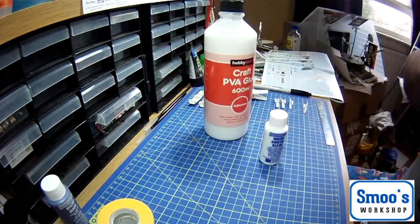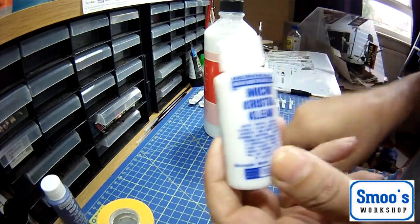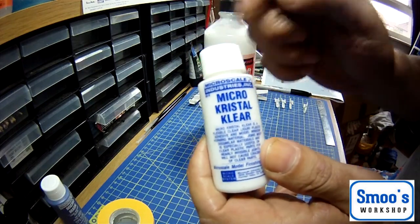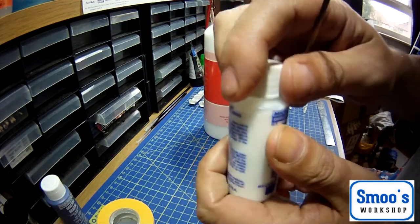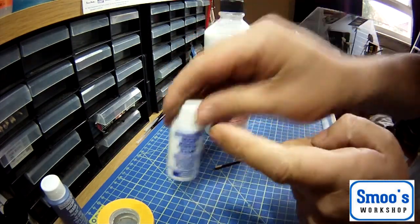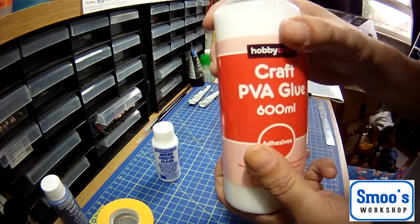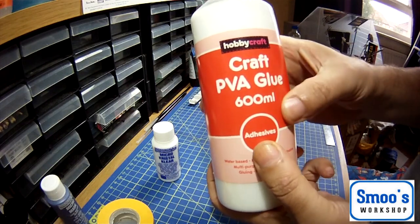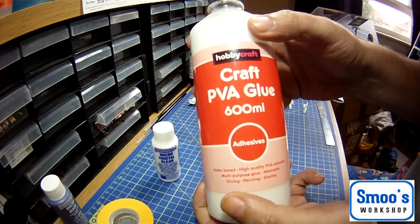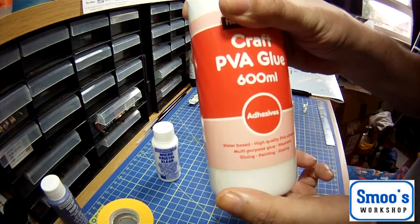Going back to the clear parts - what you want to use, and this is the stuff I like, is Micro Crystal Clear. Some people call it canopy glue. It's very similar to PVA - your standard PVA craft glue - it dries clear. In America, from American friends, this PVA glue is known as Elmer's glue. Any craft PVA glue, you can do it with that as well. So that's glues - I think I've pretty much got them covered.